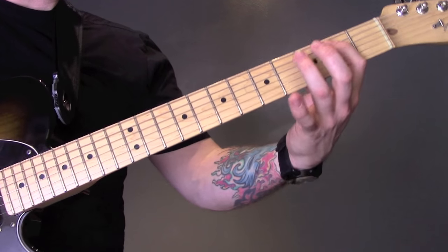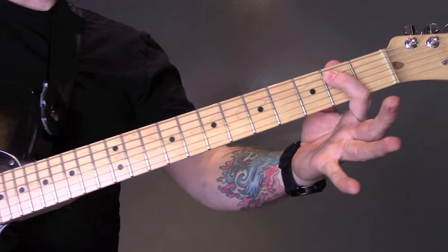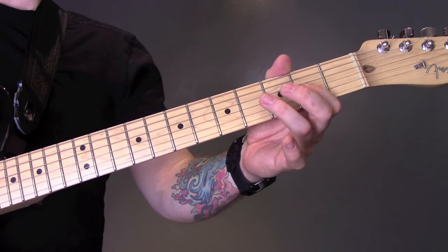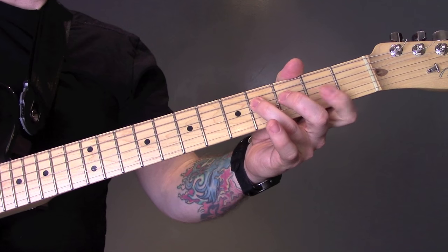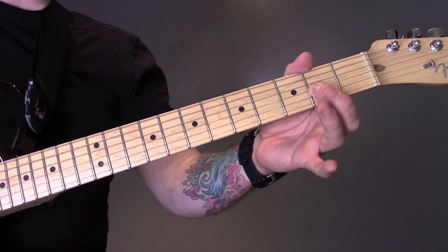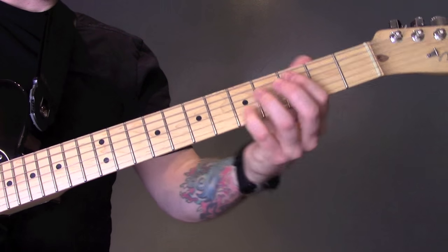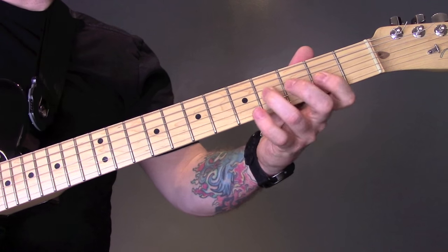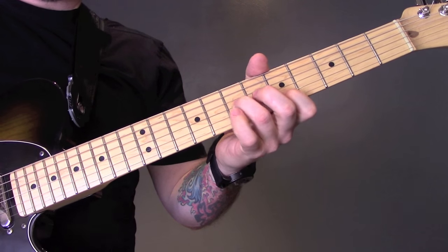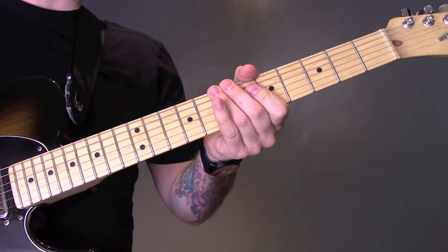You can play it down here too. So that's 2 on the A, 2, 4, 2 of the G, 4 of the D, 2 to 4 of the G, and then 5 of the B. Then we're back into this riff, which is the same as a minute ago.